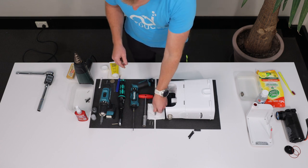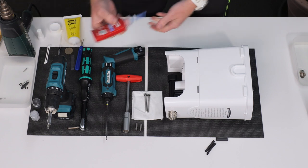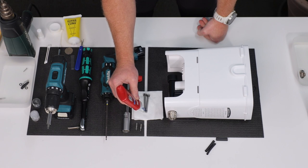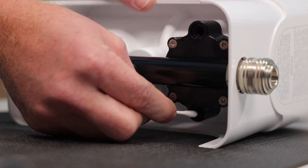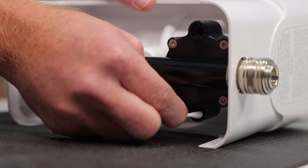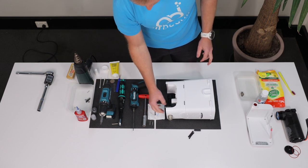Then apply a little bit of Loctite 243 Thread Locker at the end of the threads to make sure that they can't loosen by the compressor vibrations. Don't forget to clean the O-ring seats with a cotton swab and check that there is no debris left in there.